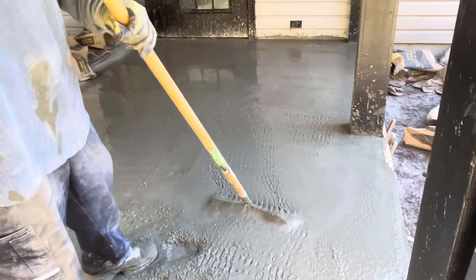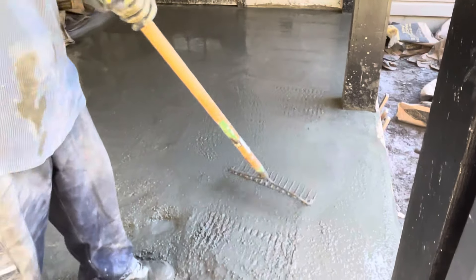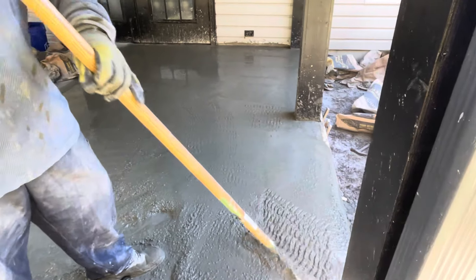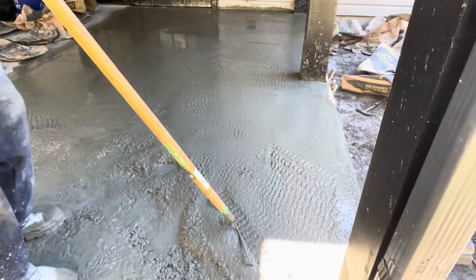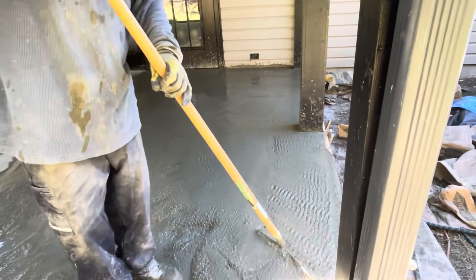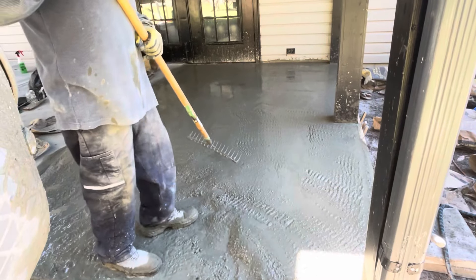I made it watery so we got time to play with it. It's different when it's just me and my wife — we ain't got a four or five man crew. So we're making time by having a little bit more water in the mix.